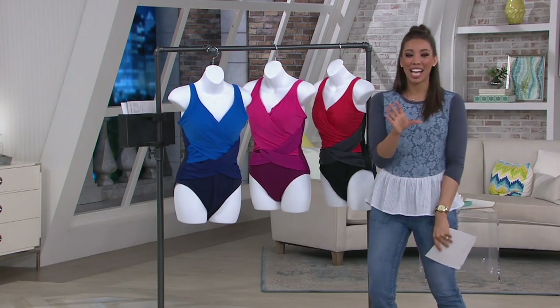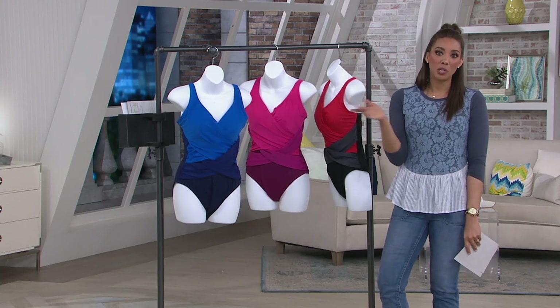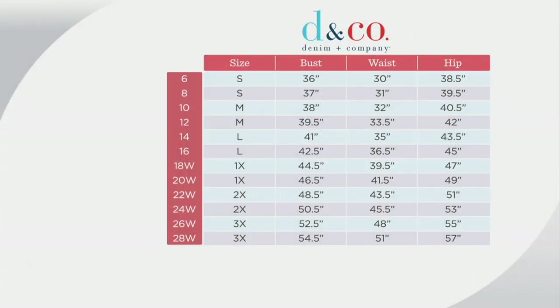Here's your sizing one more time so you can get the right size. If you've already shopped with Denim and Company, you can use your Denim and Company sizing. If not, check the size chart to find where you fall. Try it on at home — you have 30 days and free exchanges if you need to swap sizes. For items not on easy pay, your QVC card gives you five easy monthly payments on anything.